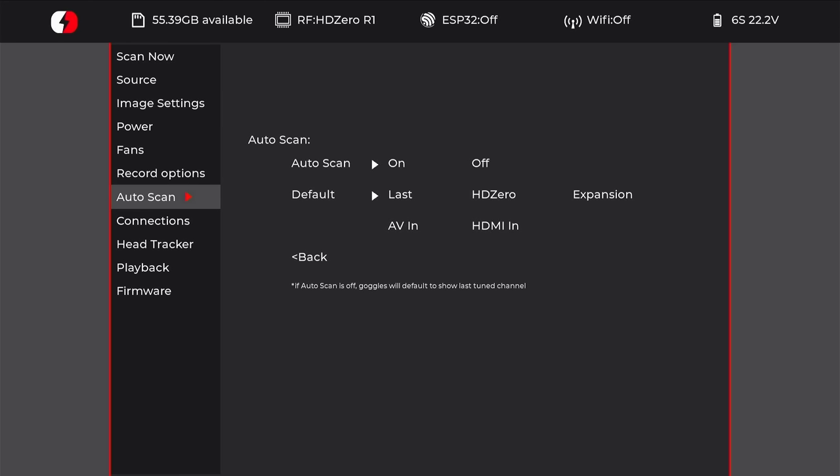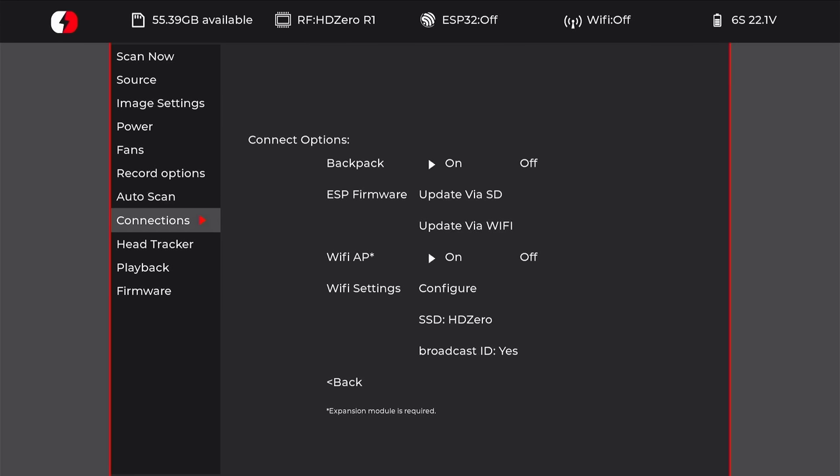Here are the settings for the auto scan on the first page — you can turn it on or off and select which input is the default when the goggles power on. Inside connections you can see that the HDZero goggles have support for ExpressLRS backpack and also a Wi-Fi access point, which will be available with the second-generation expansion module and will allow you to transmit analog video to your phone over Wi-Fi. You can also configure Wi-Fi settings for connecting to the goggles for Wi-Fi video streaming.